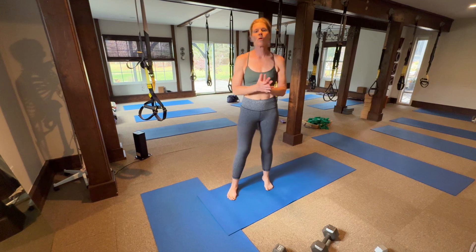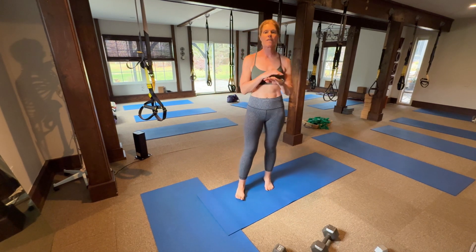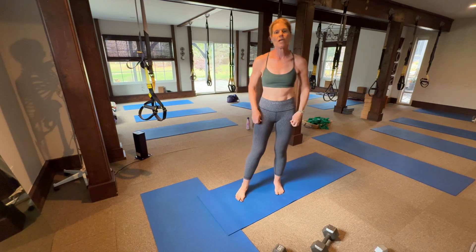Hey Tribe, okay here we go. There's a great warm-up you can do before a workout, after a walk, or just any time during the day to tone the body. No equipment needed. Ready?